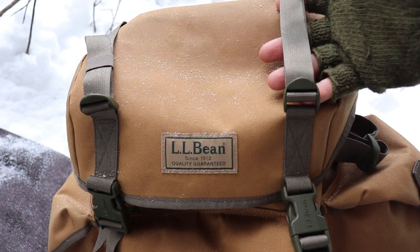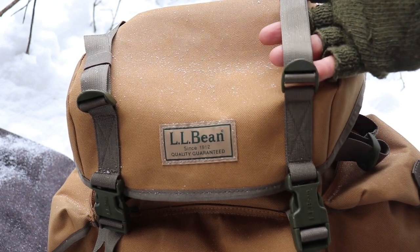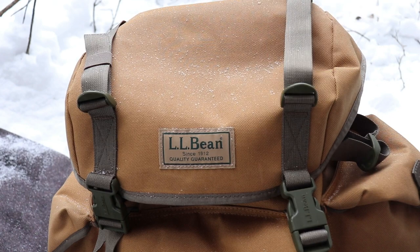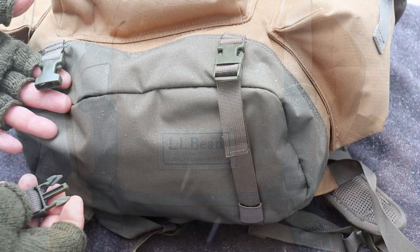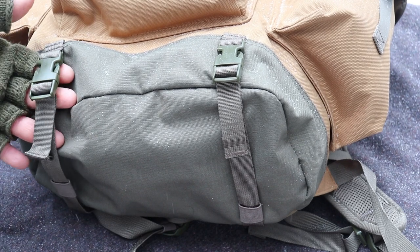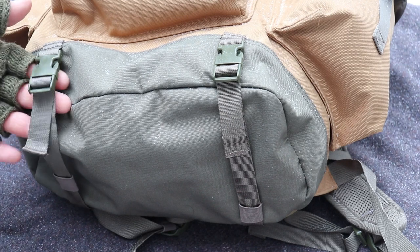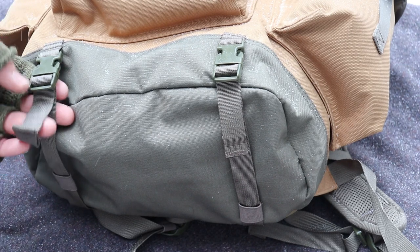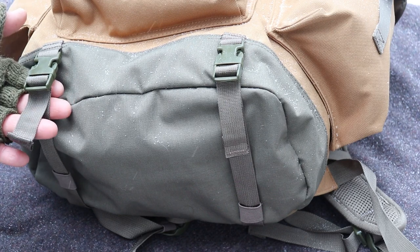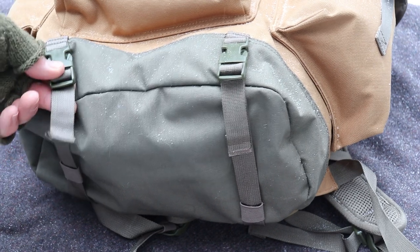On top of the bucket lid there are some nice straps — I had my kneeling pad strapped in there, but you could certainly put a sweater, a tripod, or anything else. It's a nice feature. The bottom has straps with nice buckles as well. I was able to get my five-foot by six-foot wool blanket strapped to the bottom. One criticism: I wish these straps were just a little bit longer — even six or eight inches would make it a lot easier.